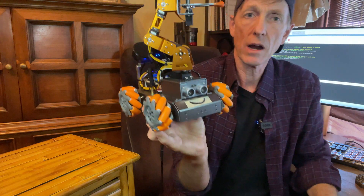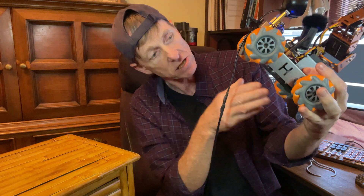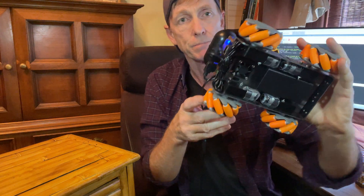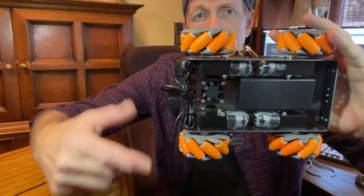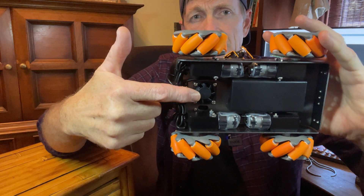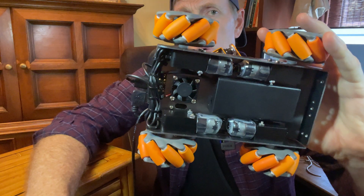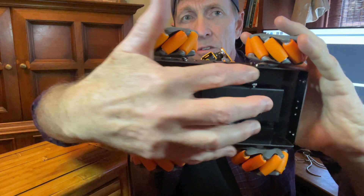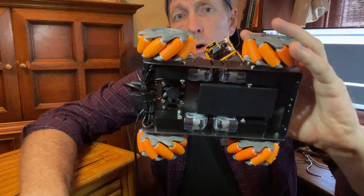This chassis has four wheels. Looking at the underside, you can see there is a battery pack right here. There's a small cooling fan right here because the Raspberry Pi does tend to run hot — we want to keep it cool. And then there are four motors that go to the four wheels that keep Floyd moving.